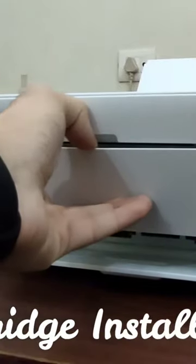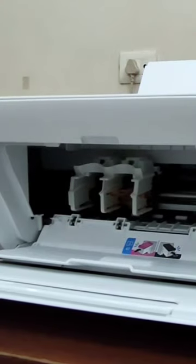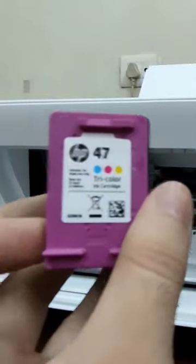To install the cartridge, open this panel by pulling it out, then press it down to open the cartridge panel. Here you can see we have two cartridges — one is tricolor and the other is black.